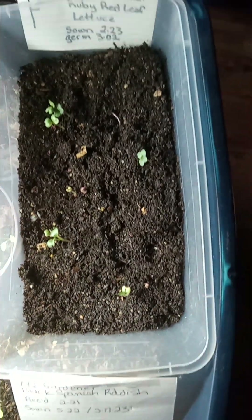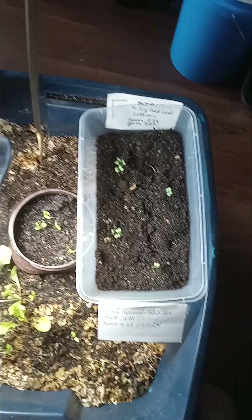Those are black Spanish radish. This was winter sowing that came up a little before I expected, so that's that story.